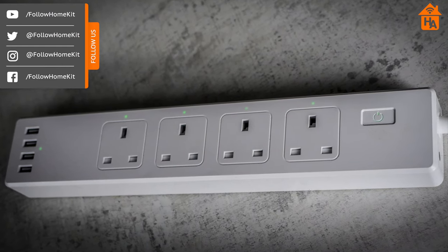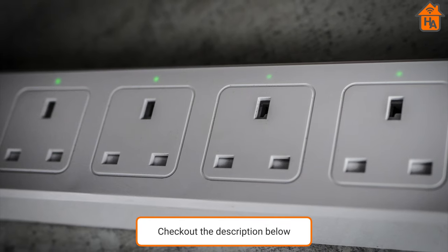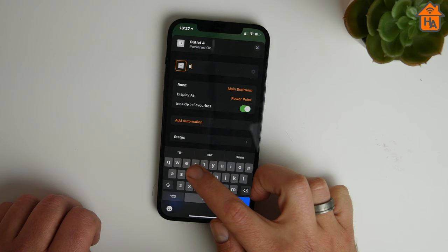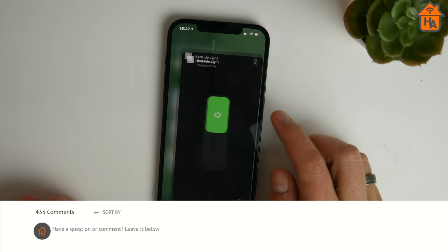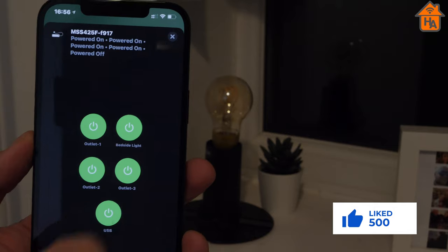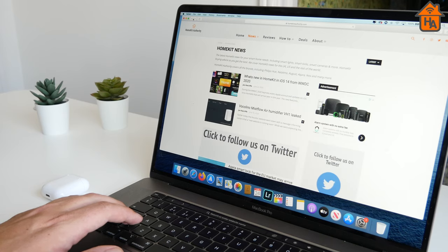The Miros smart power strip is available for £41.99 in the UK, $49.99 in the US, and €49 in the EU via Amazon — links are in the description below. That's a wrap on the Miros smart power strip review; hopefully you found it useful. If you have any questions or comments, leave them in the comments section below. Don't forget to subscribe for more HomeKit and smart home reviews, give the video a thumbs up if you liked it, and check out our social channels at Follow HomeKit and our website homekitauthority.com.